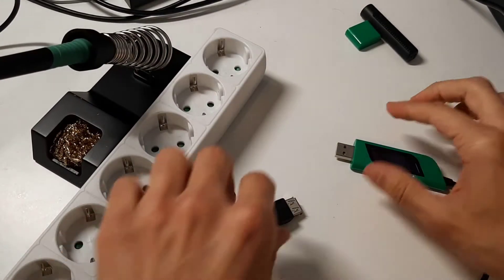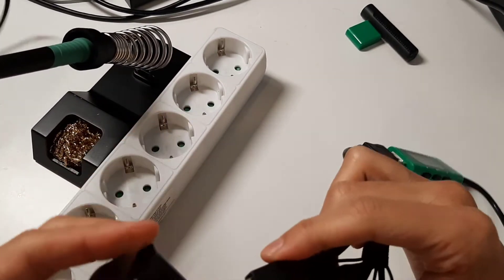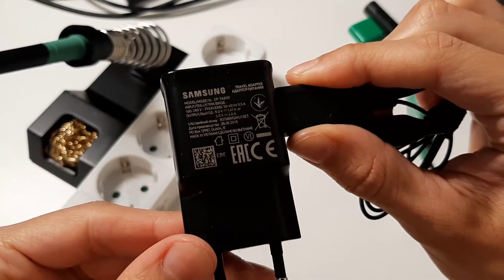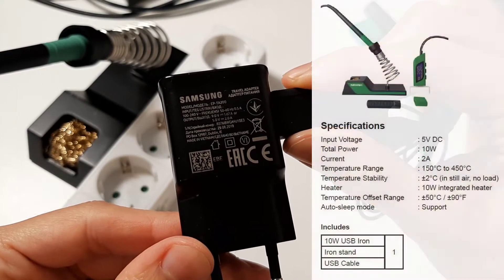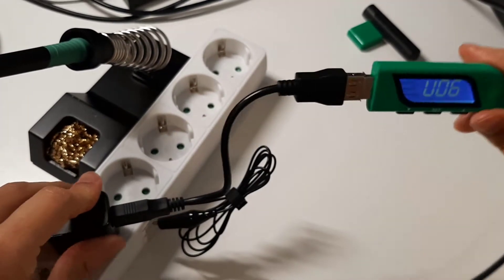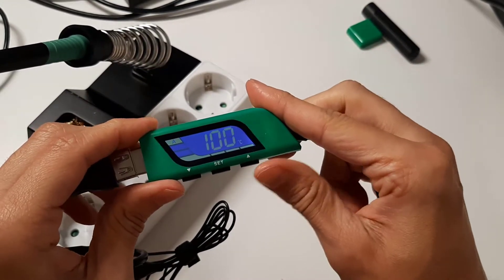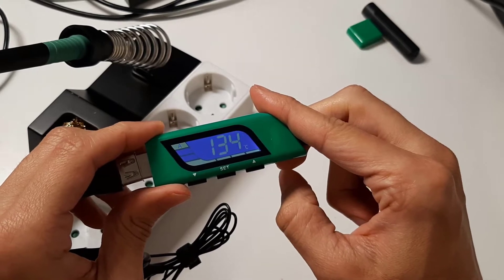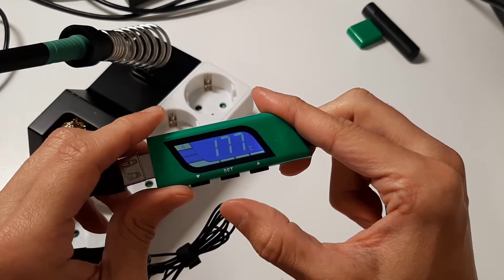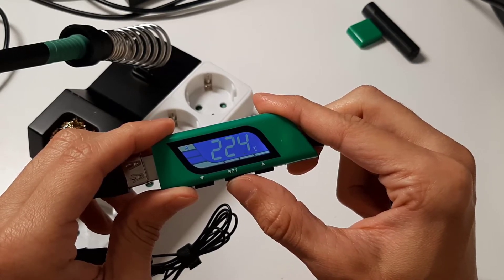To show the iron's functionality, I'm going to use the USB charger from my phone, which is rated at 2 amps at 5 volts — the same as the iron's specs. We connect the power and the temperature will start rising to a preset temperature. The controller has three temperature presets, and we cycle between them through the set button.